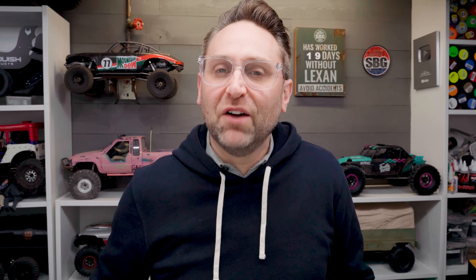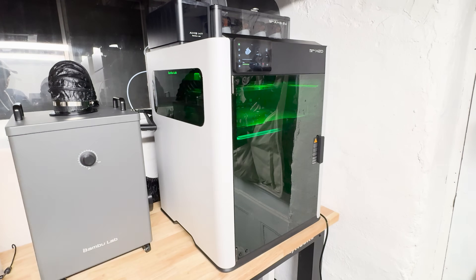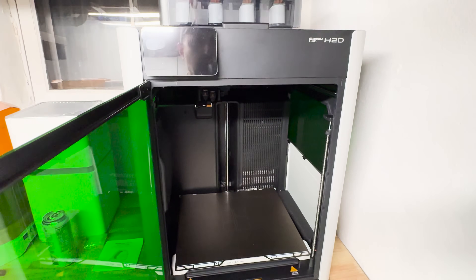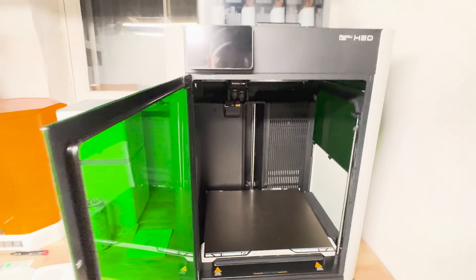Welcome back to the Guild Builders Guild. Thanks again for watching. Today we're taking a first look, run, and review of the new Bambu Labs H2D. This is a new 3D printer from the people at Bambu Labs, and they have completely rewritten everything you thought you knew about 3D printing and what a machine like this could be capable of.